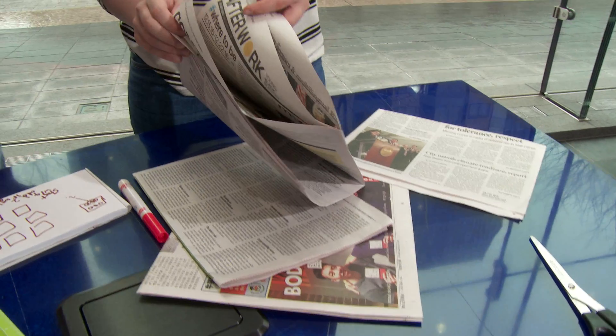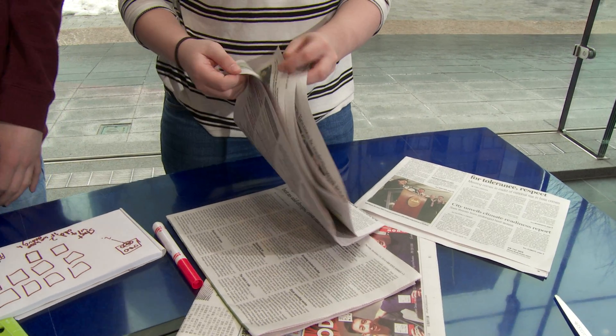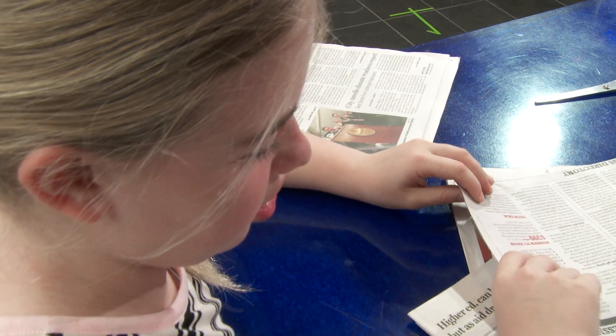How many newspapers do you think it's going to take to make one of the pillars that's supporting this? Maybe around two sheets of newspaper. We're planning out where to put our paper so we can make the strongest structure we can.